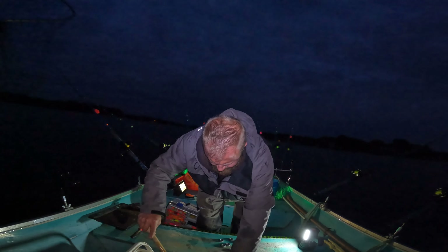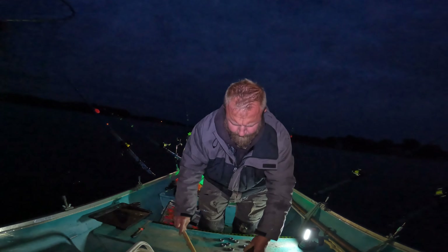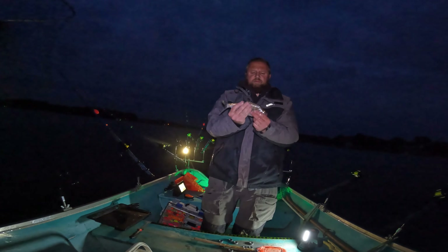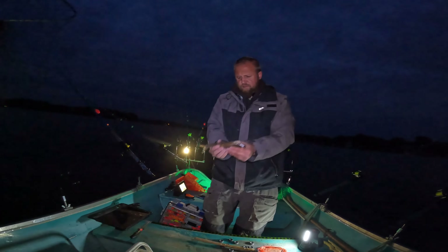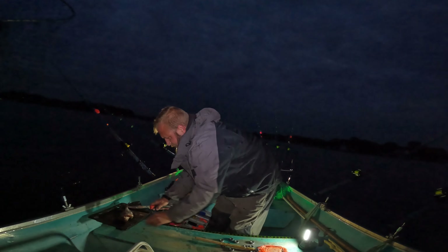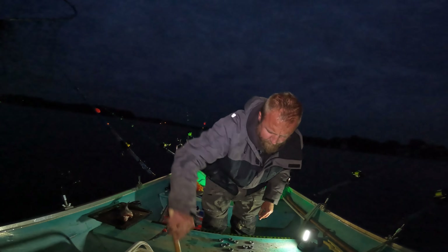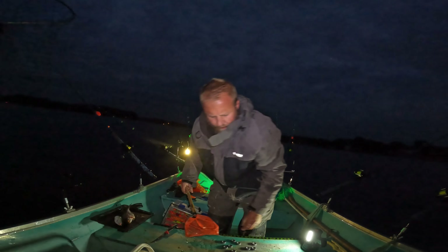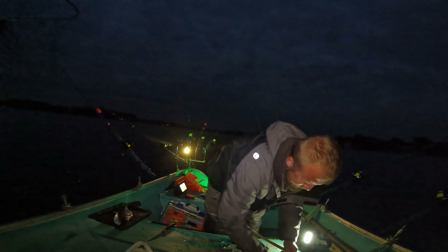All right, we're out here, it's 6 a.m., a little after 6. It's a nice morning on Norman. I got some decent cutter-size gizzard shad, and we're on a shallow flat here.